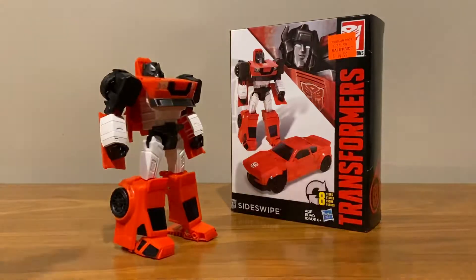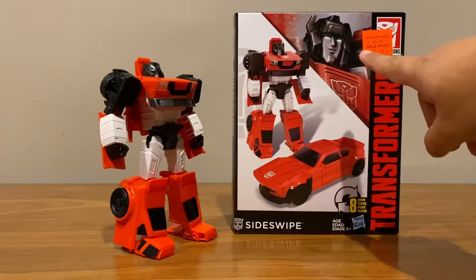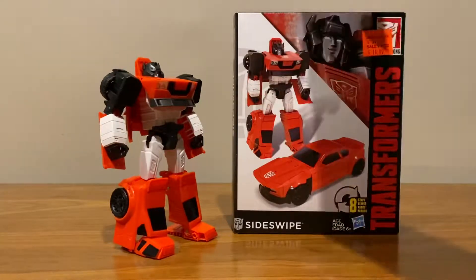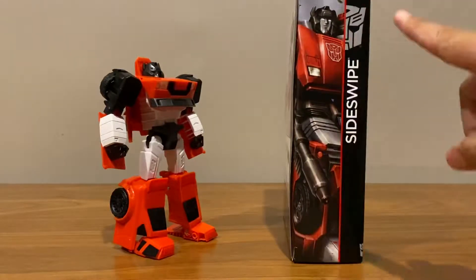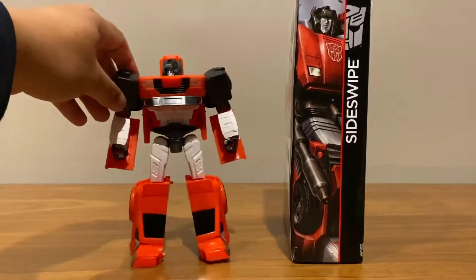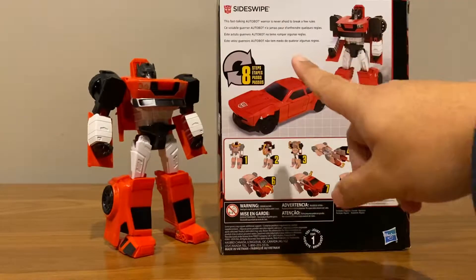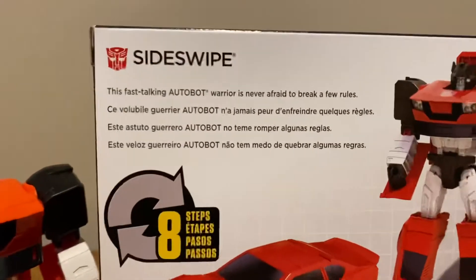Taking a look at the package first — you can see a cartoon image of Sideswipe as well as the figure in robot and vehicle mode. On the side is the same cartoon image of Sideswipe, which looks nothing like this figure except for the head maybe. At the back there's a brief bio of Sideswipe — let me close it if you want to see it. There you go.